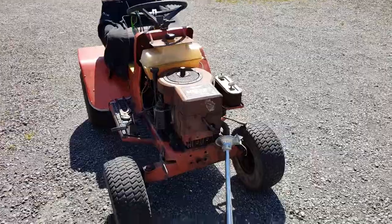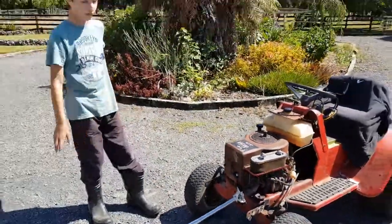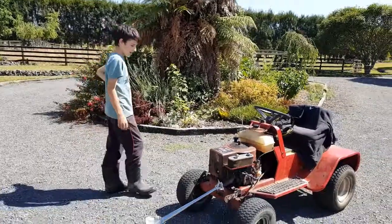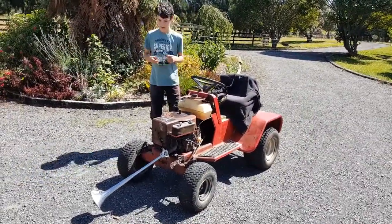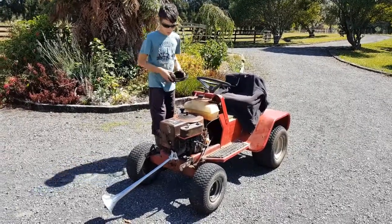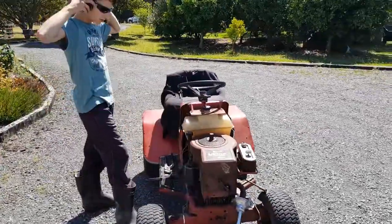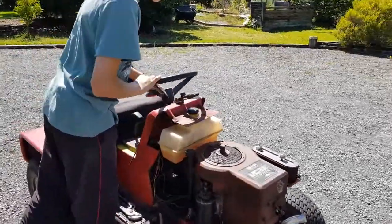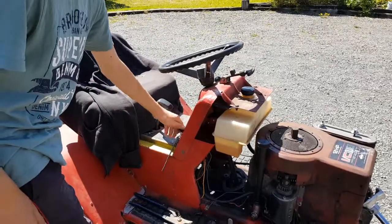I have started it up prior to this video, just to make sure it wouldn't fall off or anything. So, let's give it a go. As you may have noticed, I have to hotwire this lawn mower before it will run, because the key doesn't work.